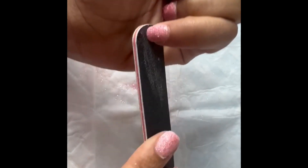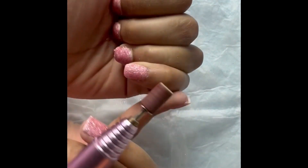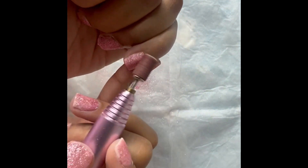Next, take your hand file or your e-file and go ahead and refine the shape of your nails and cuticles, as well as clean up any areas where you may have excess product around the cuticles.